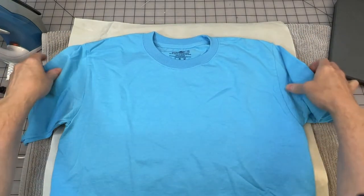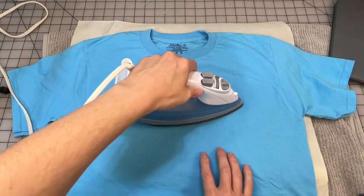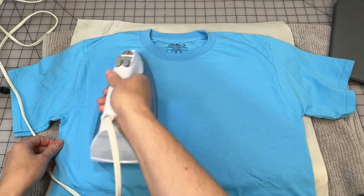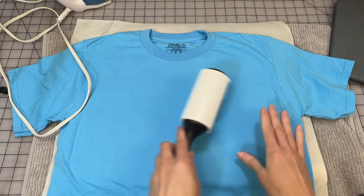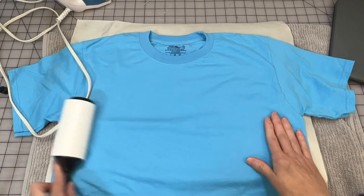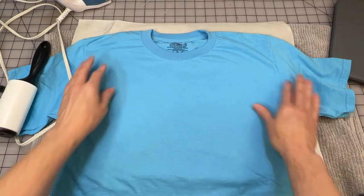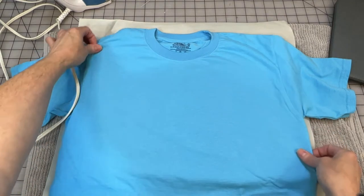Here's my shirt. You want to pre-press the shirt — just iron it out to smooth any wrinkles and release any moisture that might be in the fabric. You really only need to iron the place where the design is going to go. Then, this is optional but recommended: use a lint roller to pick up any lint. With the Siser EasyColor you won't see lint through the design like you would with a light color transfer, but it's still a good practice.